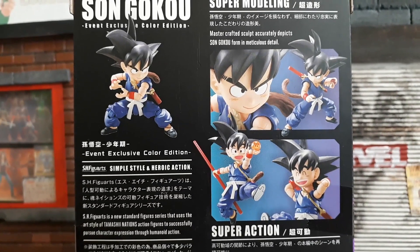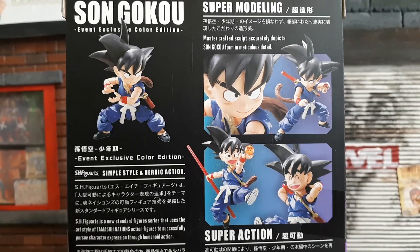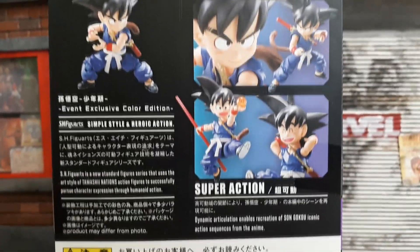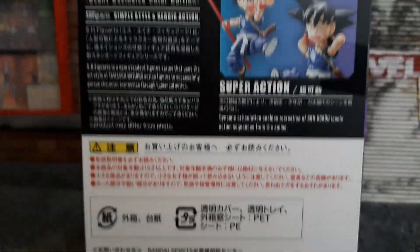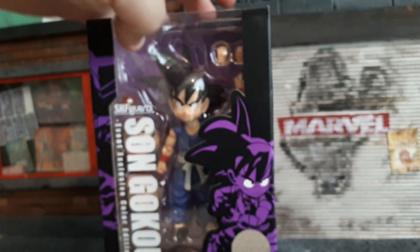SH Figuarts is a standard figure series line that uses the art style of Tamashii Nations action figures to successfully pursue character expressions through humanoid action. You can get some really cool faces on this one too. It's such a cool figure and I can't wait to review it — thank you again to the people at Hiyo for sending this through.